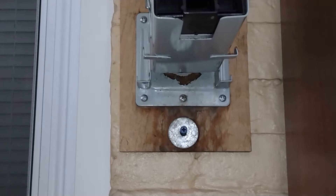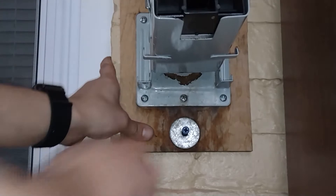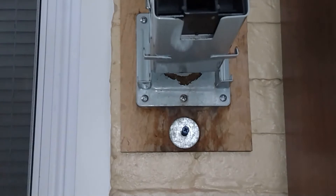Frank here to show you today how to deal with this screw that, as you can see, keeps coming in and out of the wall. What I'm going to do is undo this screw, shove some toothpicks in there, start it with the screwdriver, and then drill the rest in.